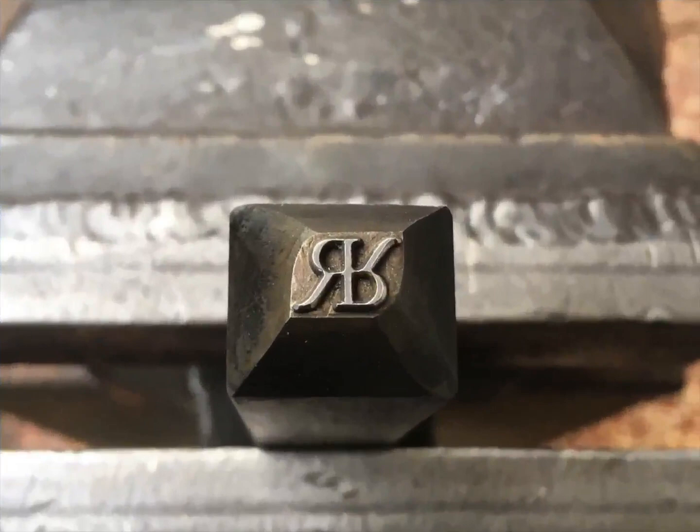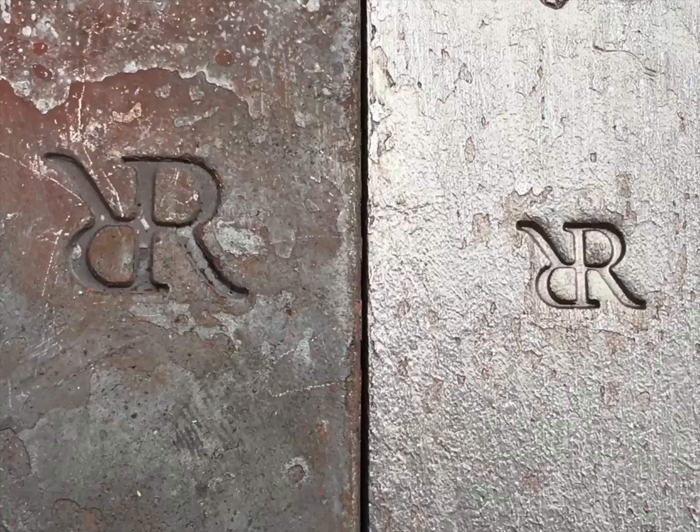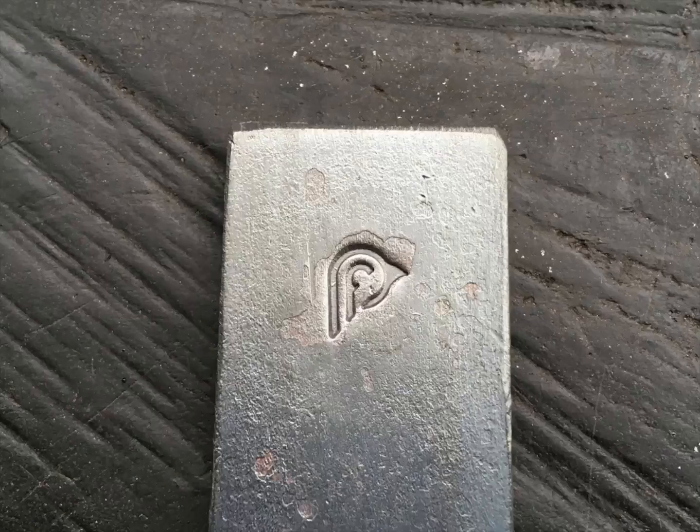Hello there Roger. You can see that Roger has his design in two different sizes. It's cool to see how people incorporate initials in different ways.